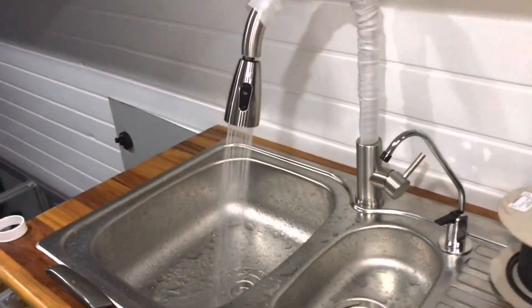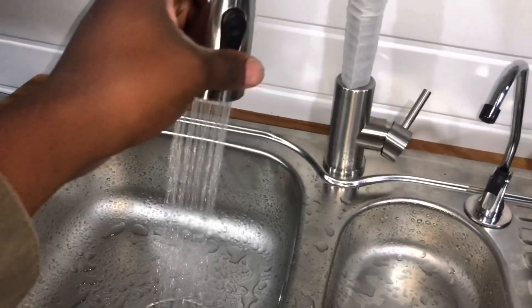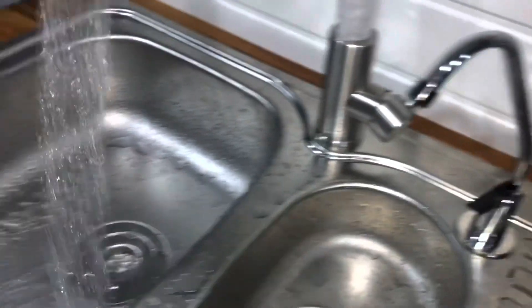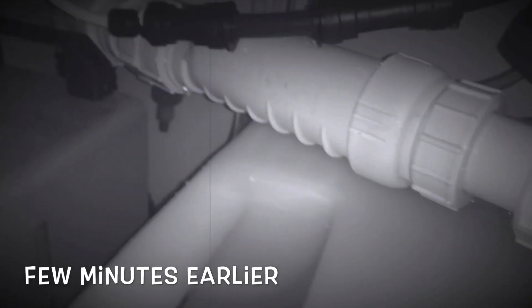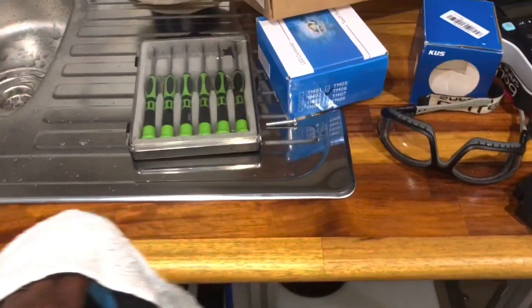Testing the water system in the van now. I put water in the fresh water tank - the van is on an angle so it's sitting more to one side. I've got a pump running. I've got drinking water connected. There was a leak somewhere but I think I've fixed it. There's another leak - checking for more leaks. So far it's going well, I'll clean up the water and see how that goes.